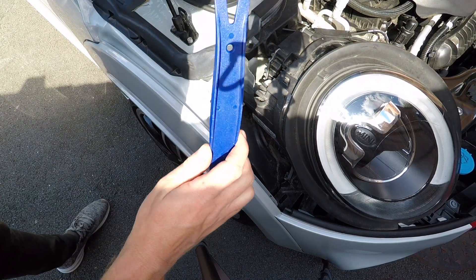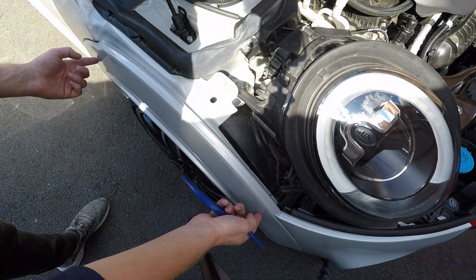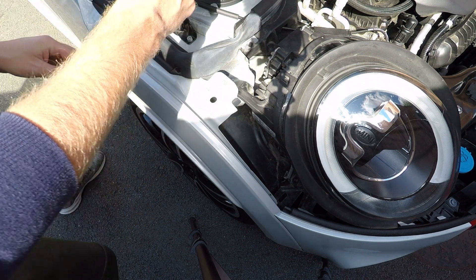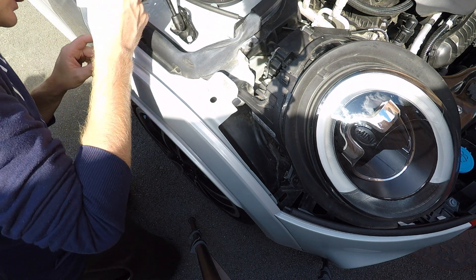What you want to do is get hold of a plastic trim tool. There are clips running all the way along here - if you pull this out slightly you can see them. We need to push your tool in and pop the clips out to get in there.